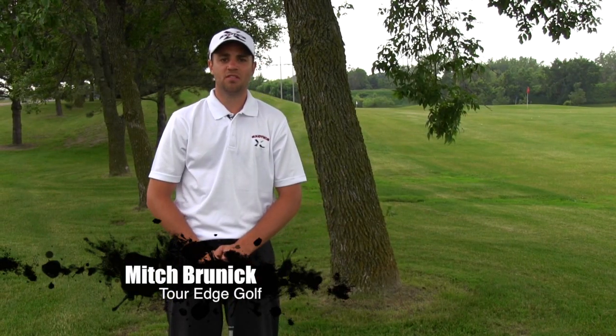Hi, Mitch Brunick here with Tour Edge Golf. Today we're going to be looking at how to hit a punch shot.